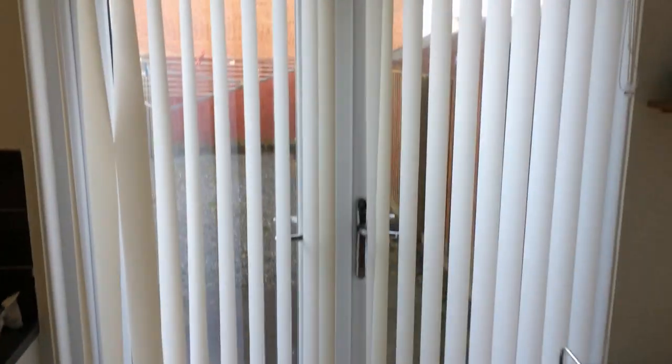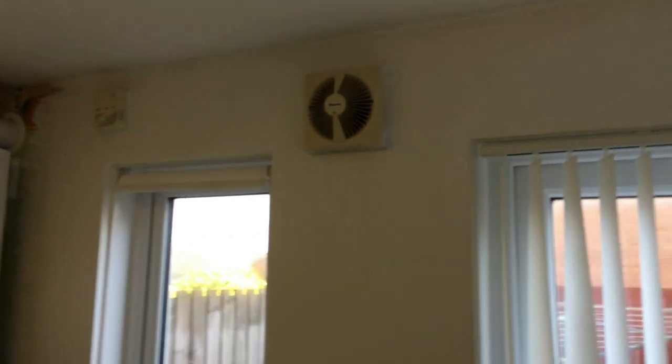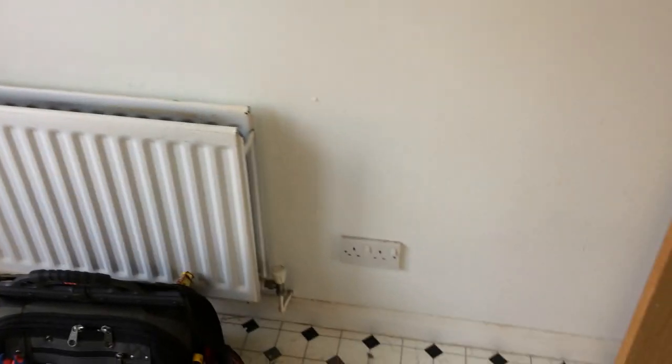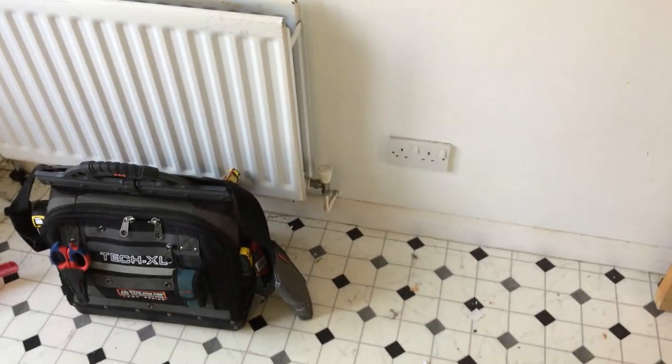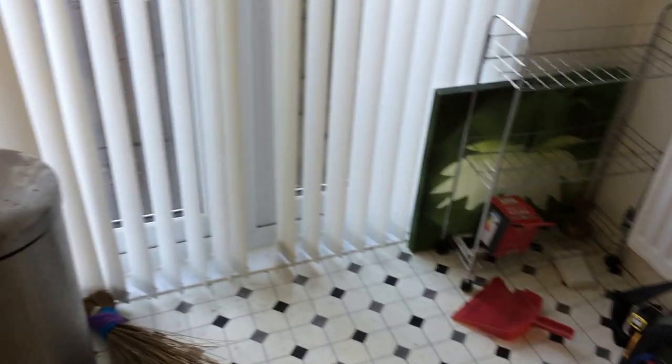That about sums up the kitchen. It'll all be painted — I usually use Dulux Easy Care bathroom and kitchen paint, which is washable and wipeable for stains and so on. Obviously all the woodwork will be done with satinwood. The whole place will be cleaned, windows cleaned, and that'll be the kitchen done.